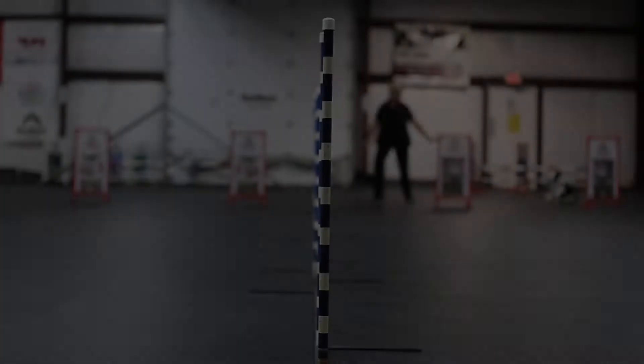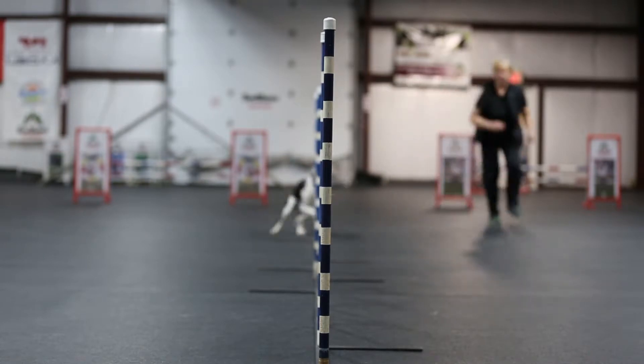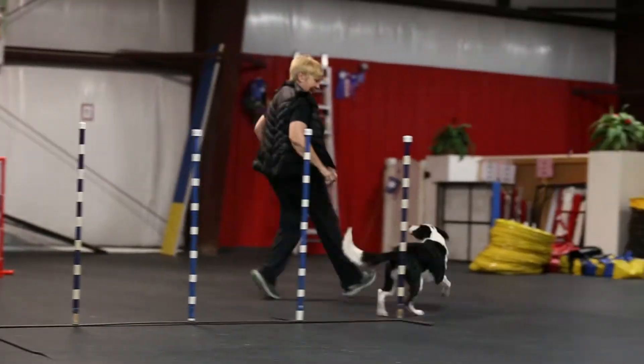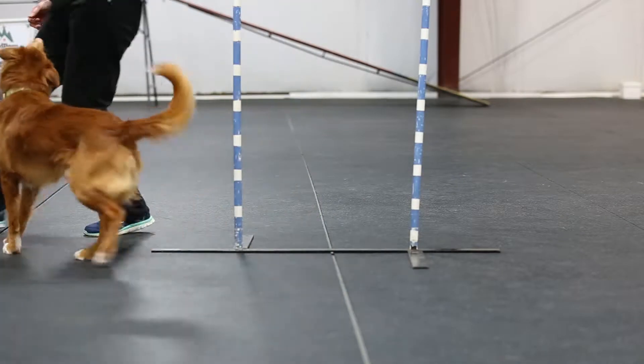The weave poles are part of the agility equipment used in agility trials, and the dog has to learn how to weave through the poles. There are 12 in total, but we start off by just using two, called two by twos.